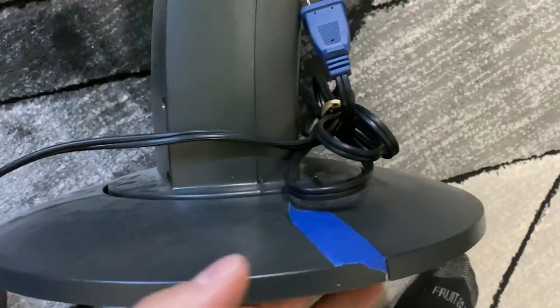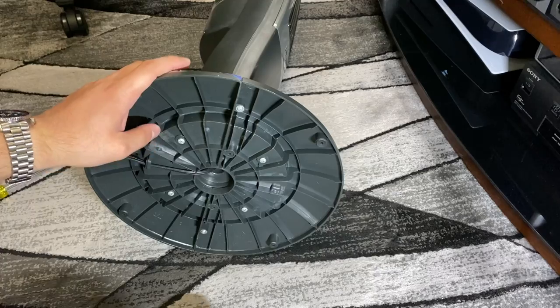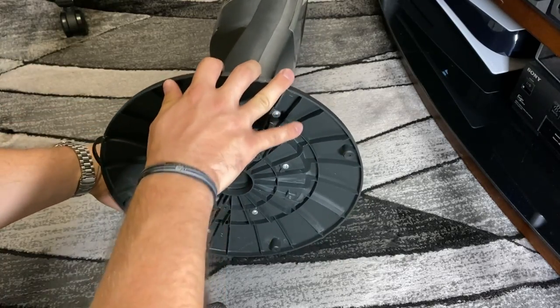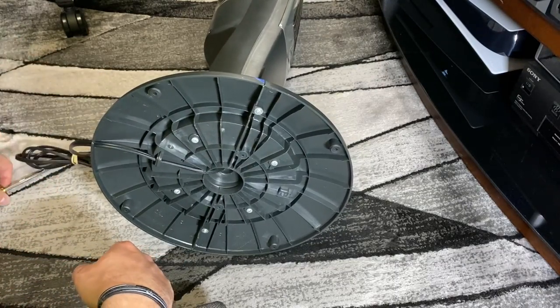One thing I do — since this fan has a specific rotation — I like to mark the fan and mark the carpet so I know exactly what orientation to put it back in. And one thing I like to do is remove the base, so that when you're laying it down you don't put too much stress on it, because these are pretty chintzy. Then it's a good idea to wrap the cord up with a rubber band or a twist tie.